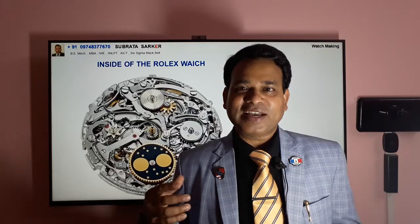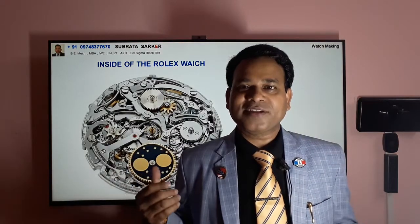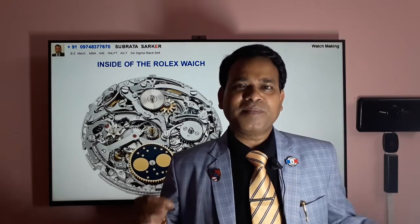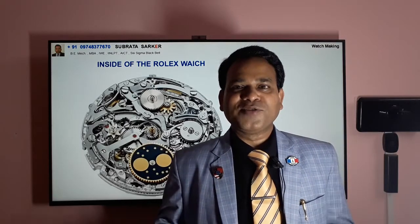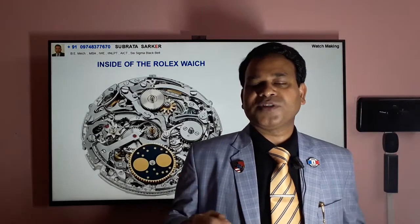That is very interesting. You can see that when you remove the back cover of the Rolex wristwatch it looks like this — there are hundreds of components. The most important reason for the cost is that the metals and components are very special, with huge material properties. Maybe in 50 or 100 years you don't need to do any maintenance or repair of this type of wristwatch.